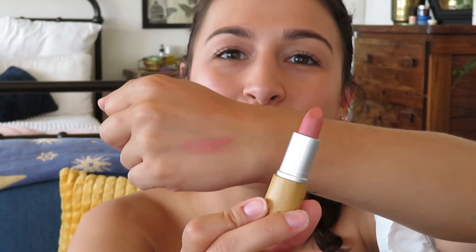That is the finished look! I'll swatch the lipstick for you since I didn't do that yet — I already know I'm going to be obsessed with this color. Look how gorgeous. Oh, it's so peachy, this is so beautiful for the summer. That is the look, here it is.